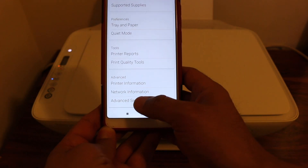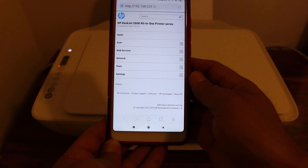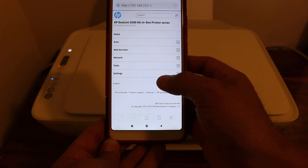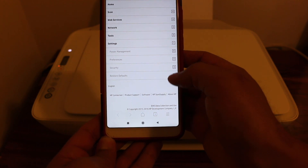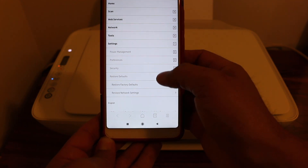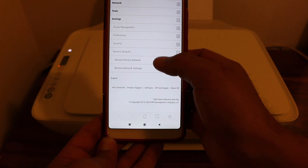Go to Advanced Settings at the bottom of the page. On that page, go to the Settings option, then go to Restore Defaults, and then select Restore Factory Defaults.